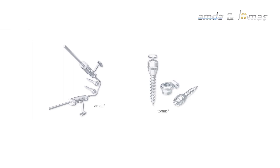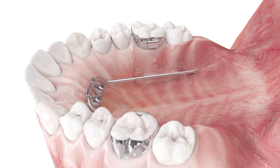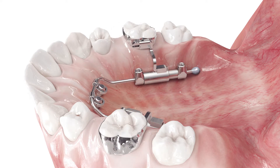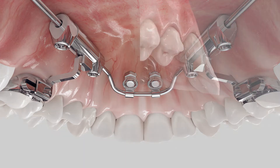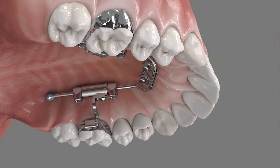Combined with AMDA, it offers a safe system for the distalization of the upper molars. It is a skeletal anchorage appliance and can be used for bi- or unilateral distalization or mesialization, depending on how it is mounted.